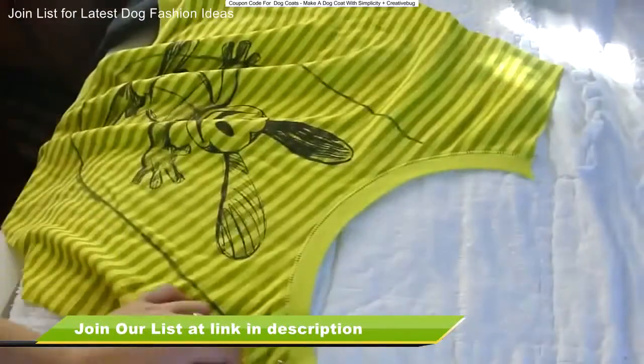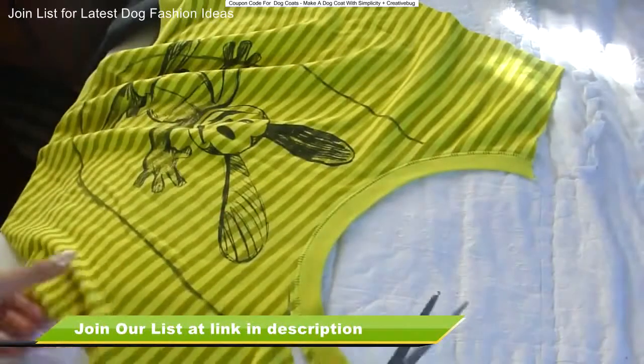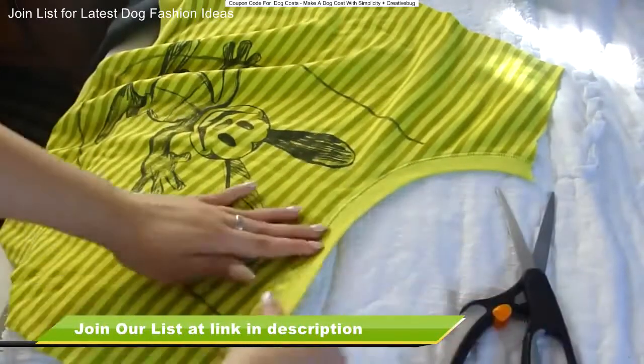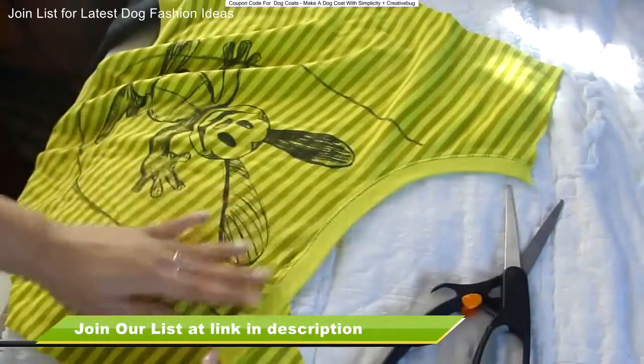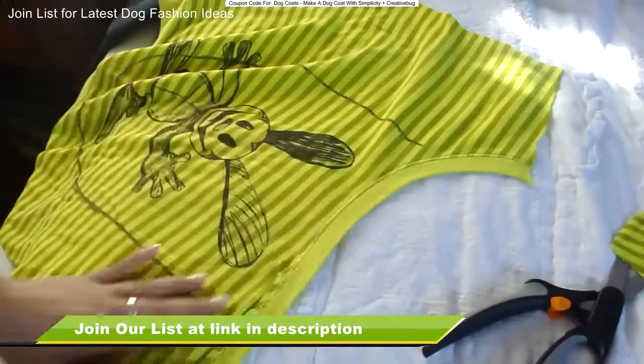So now what I'm going to do is cut off part of the collar area just so that later we can sew it on straight. So cut as much as you need just so it can be straight, like you can see right there. And then cut off the excess fabric — the fabric that's pretty much extra — leaving about an inch again just to be on the safe side.